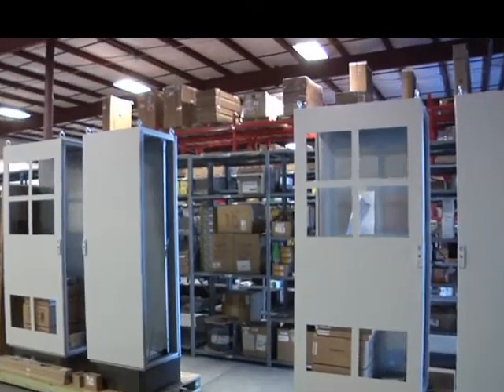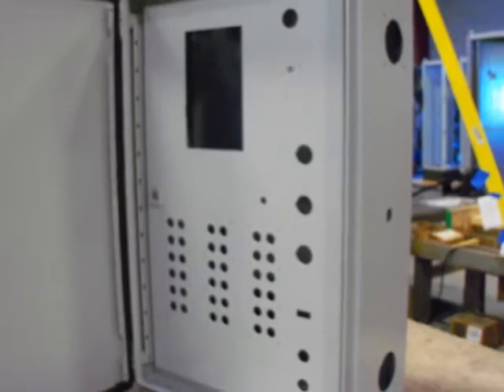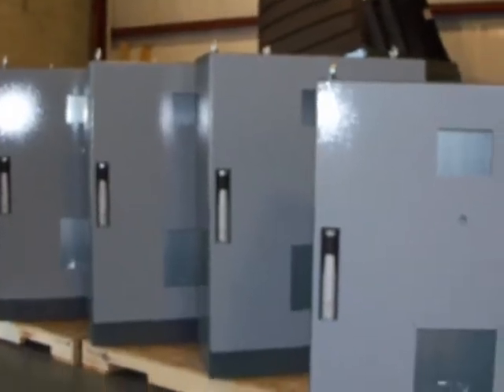As a distributor of automation, maintenance, and safety products, Standard Electric is committed to not only providing you with the products you require, but with unparalleled technical expertise and services as well.